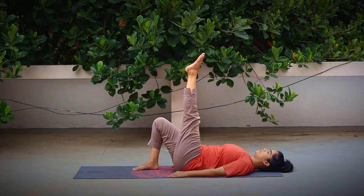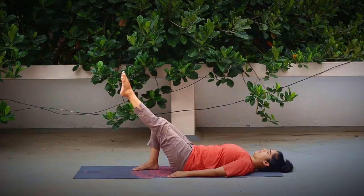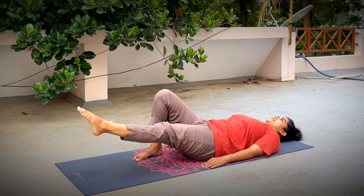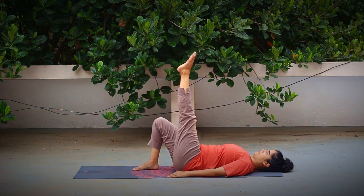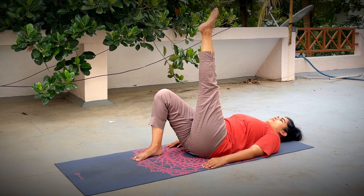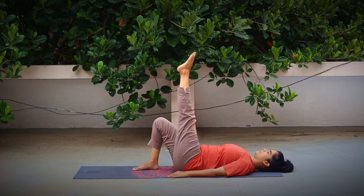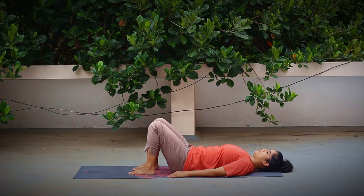Continue for five rounds total — inhaling, slowly lift up, pressing the lower back to the ground; exhaling, release down. You can take the help of the other leg by pressing that foot firmly on the ground every time you're lifting up. Last one — we're going to hold it. Inhaling, lift up. Press the lower back down, press the back of the neck to the floor. Breathe and hold for five counts. The more you press the lower back, the more squeezing you will feel in your abdomen. Exhaling, slowly release it down and bend the leg at the knee. Pause for a few seconds and notice the changes.